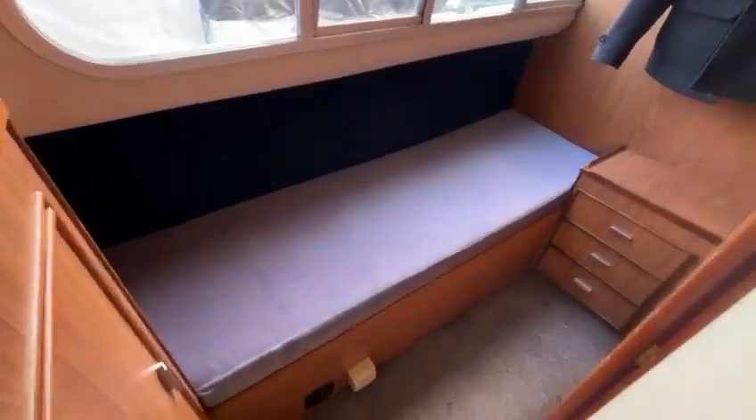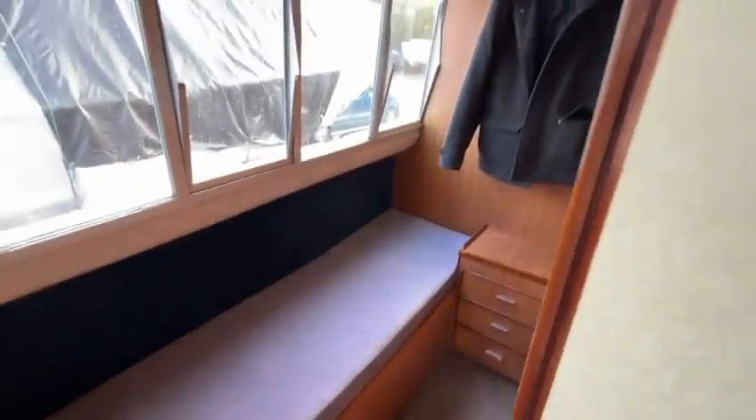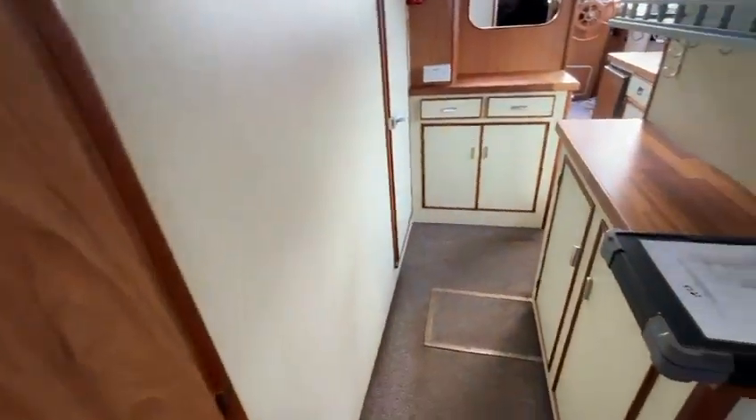Coming back aft we've got identical guest cabins port and starboard. This is the port side single with drawers and cupboards, and the same on the starboard side.